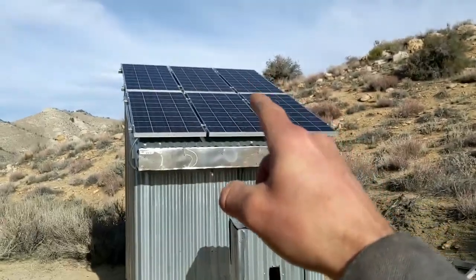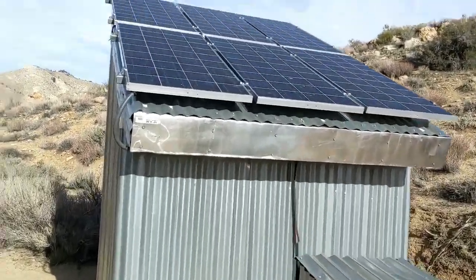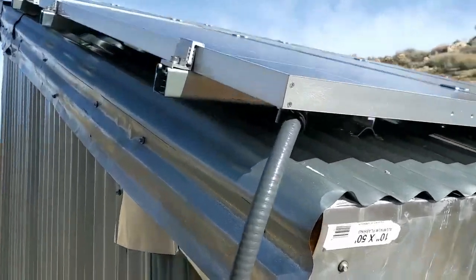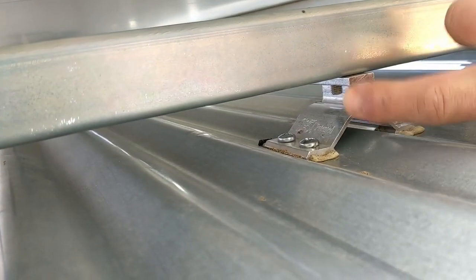We've got 620 watt solar panels mounted on Unistrut racks and S5 Coru brackets. They're all tied together.